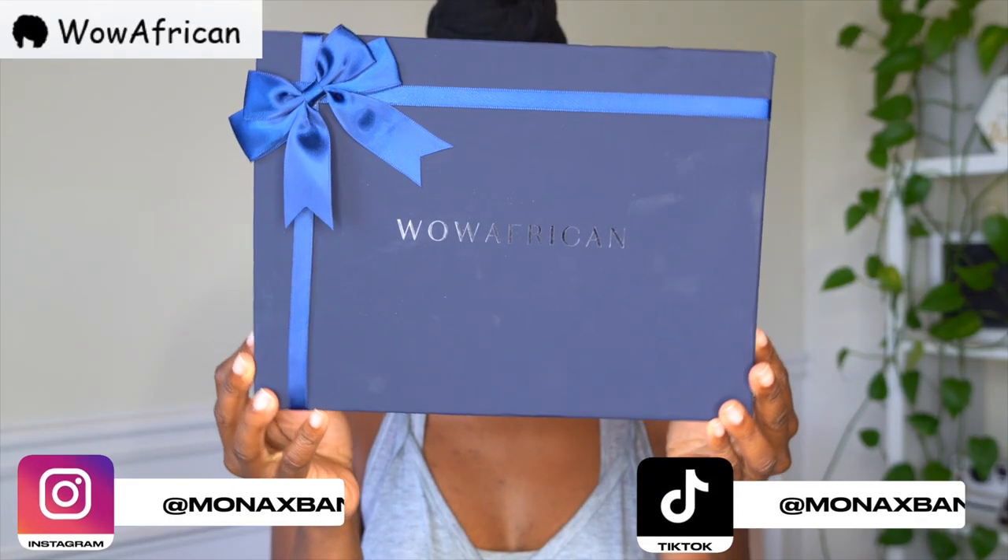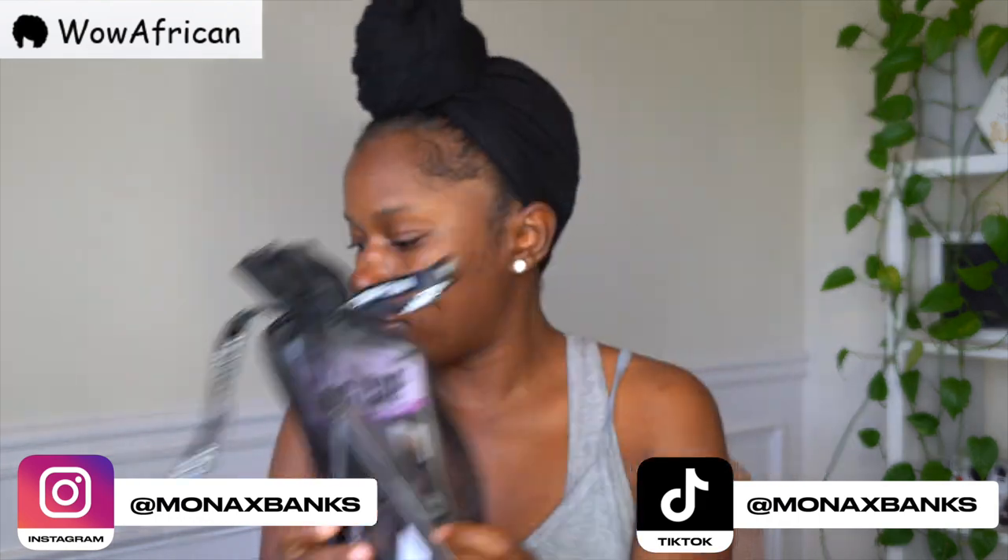AMB crew, so we're going to go ahead and jump right in. The unit that I'm reviewing today is from Wild African — they sent some goodies.